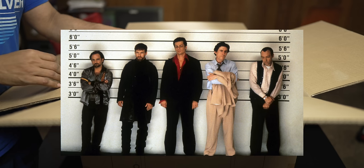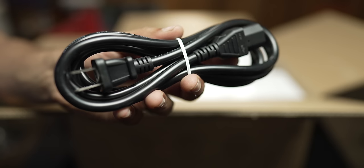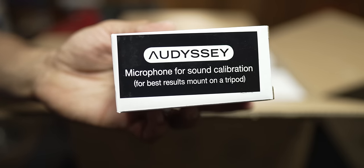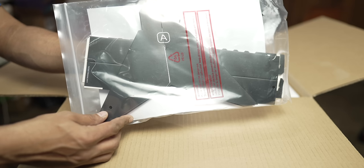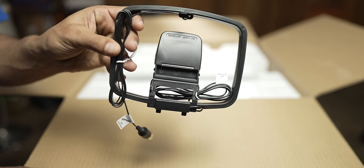Now in the box, we get the usual suspects: remote control, batteries, two-prong IEC power cable, Audyssey calibration microphone, quick start guide, cardboard tripod, Bluetooth antennas, and the AM/FM antennas.